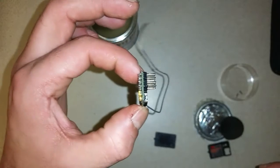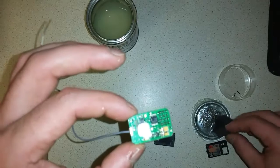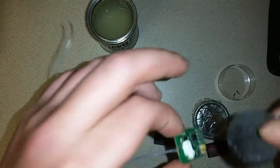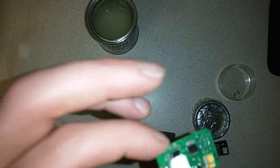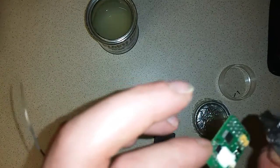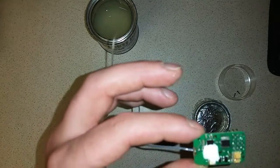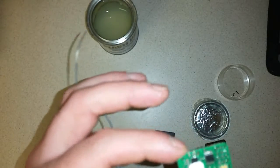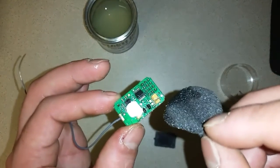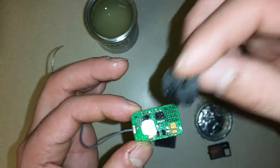Double check both sides are nice and shiny and covered. Make sure your pins are not covered with PlastiDip — if they are, you can clean them off later. It's actually easier to clean the pins after the PlastiDip dries than while it's still wet, because while wet it just spreads everywhere. Better to wait, let it dry, then do slight small cuts and peel it off — it comes off easily enough.